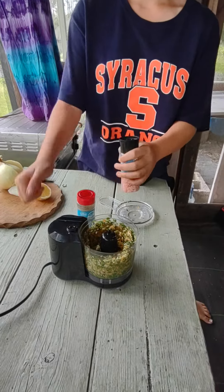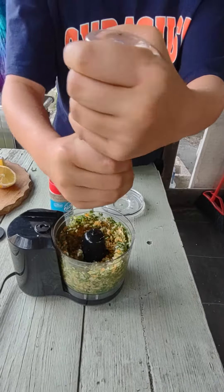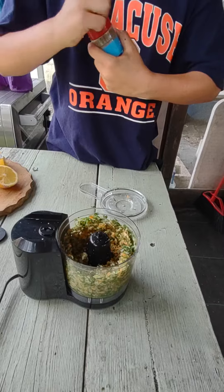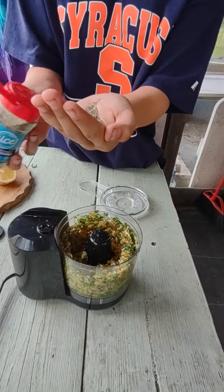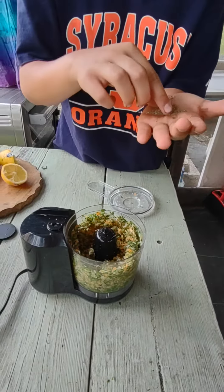Now we're going to put our Himalayan pink beautiful salt in there. And our pepper — very much a good pepper. Oh, that's a lot of pepper. That's way too much, I'm not going to use it all. Chill.